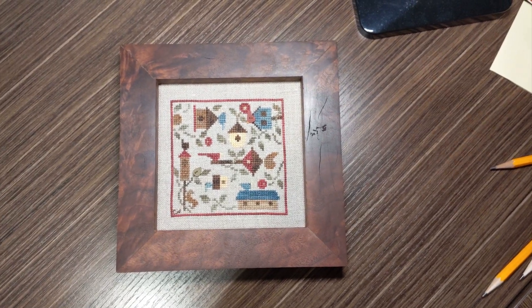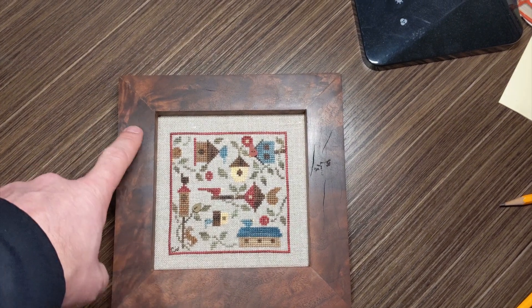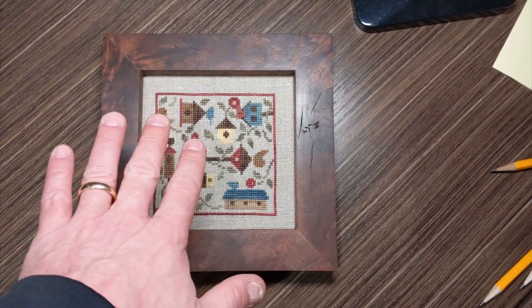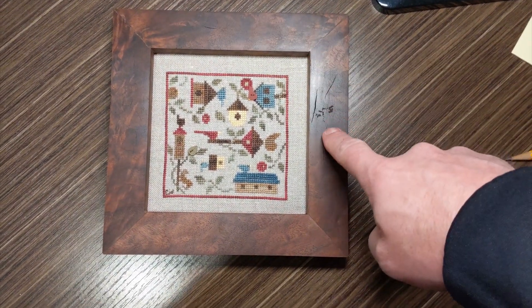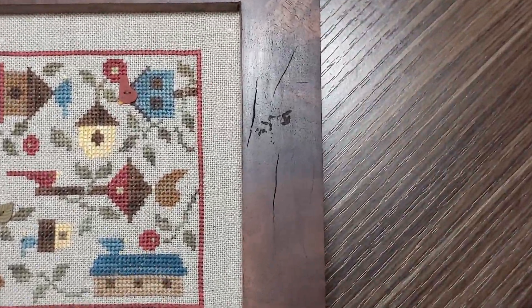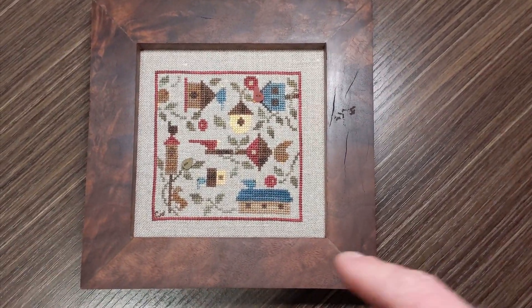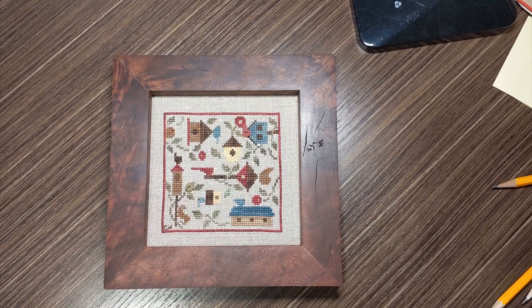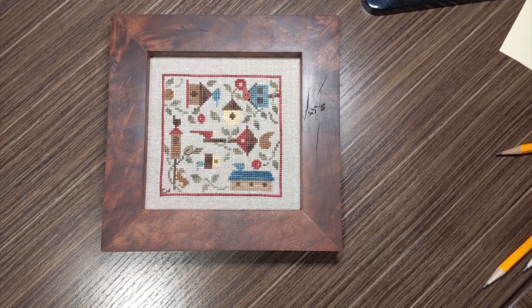Here is the finished product — a homemade cross stitch piece mounted inside a homemade frame. Don't you just love the look of this frame? It looks great around this little cross stitch. The light is shining bright right here and kind of accentuates that distressed piece in the wood, but honestly that's part of the character of the wood, so I'm pretty glad that's there. I really love the way that wood looks.